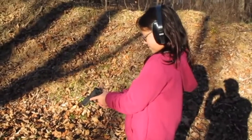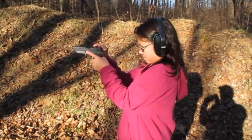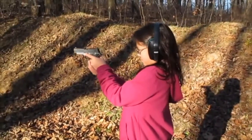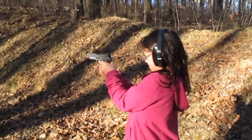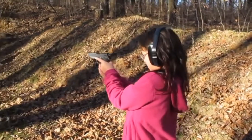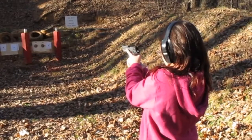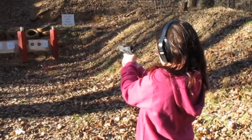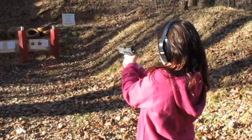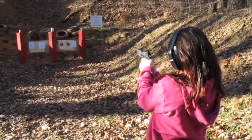Aim it up. Take the safety off. Okay, hold it. One shot at a time. Safety off. Shoot when you're ready.